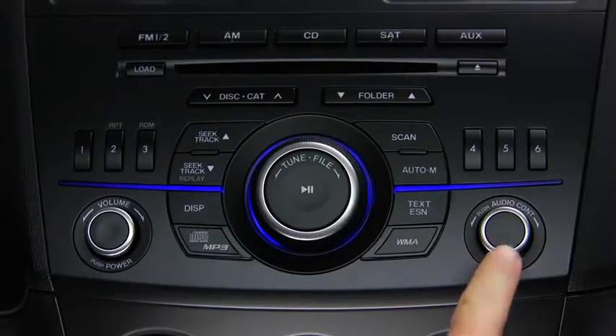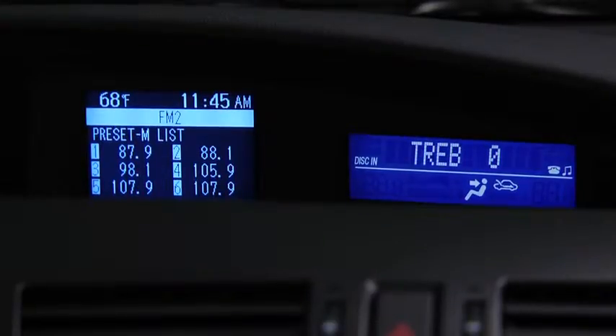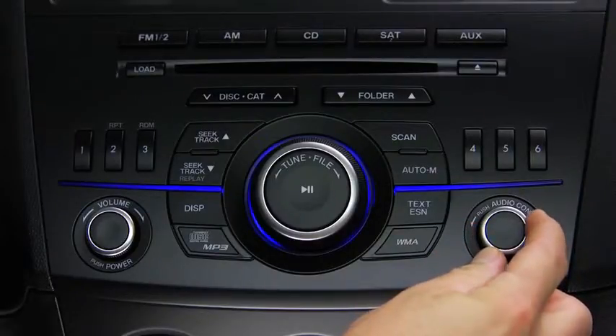To adjust audio settings, press the Audio Control Dial to select Automatic Level Control, Bass, Treble, Front-to-Rear Fade, Side-to-Side Balance, Beep Sound On or Off, Audio System Illumination Effect On or Off, Welcome Mode Sound Effect On or Off, or Bluetooth Audio Device Setup. Then turn the Audio Control Dial to adjust the selected setting.